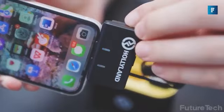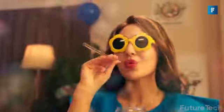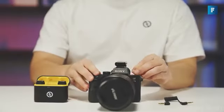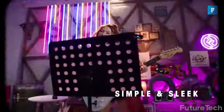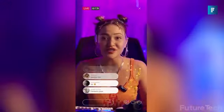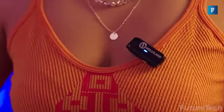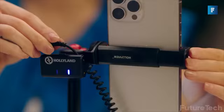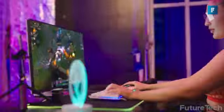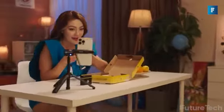What separates this noise-canceling lapel mic from others is the DSP tech that's inbuilt. It's got a dedicated noise-canceling chip which gets rid of environmental noise, producing clean and clear audio. Great for shooting in busy environments like cafes and really noisy libraries. It's made to be hyper-compatible — you've got a 3.5mm TRS to TRS cable for DSLR cameras, a TRS to TRRS cable for computers and phones, and you can charge it while you work.